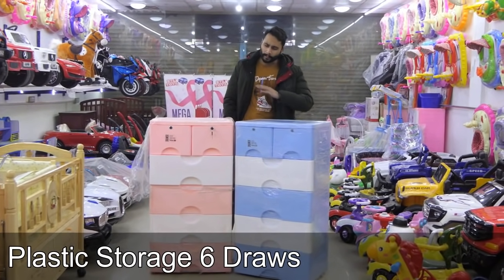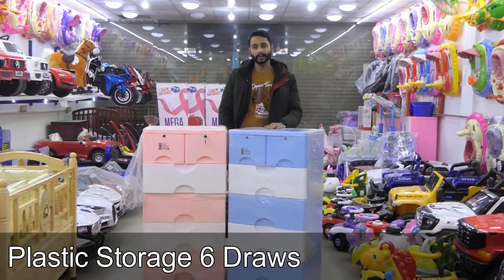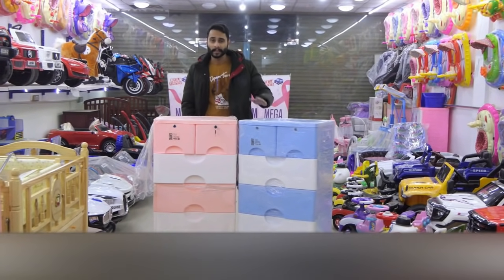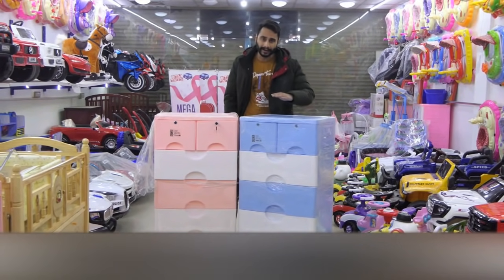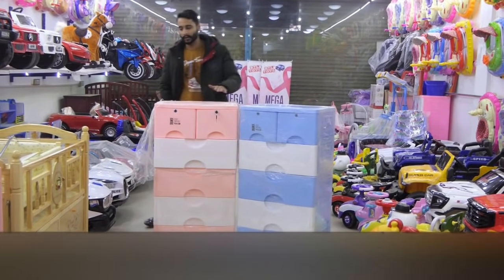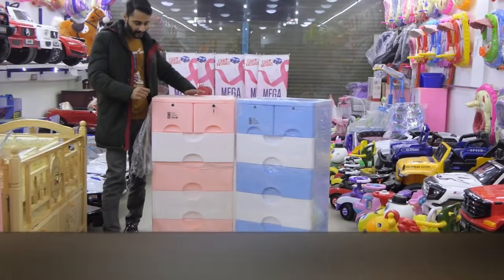Assalamu alaikum warahmatullahi wabarakatuh. We have 6 options available and 2 draws for locking. We have 4 steps available. They are simple draws — we don't have a simple lock system.